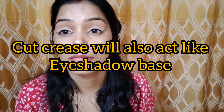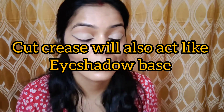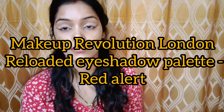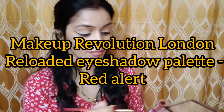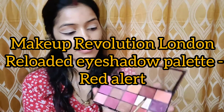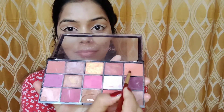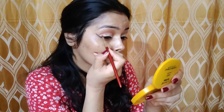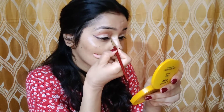Now I'm going to define my crease line with a transition shade. For that I will be using a peachy-orange kind of color from a Makeup Revolution London eyeshadow palette. This shade is not very pigmented, but I'm picking a very little amount of eyeshadow, using a back and forth motion to deposit the color in my crease, and I'm not being precise with it.